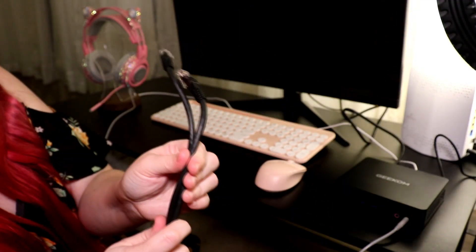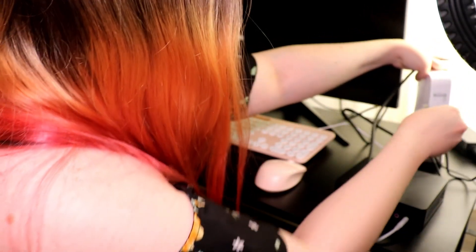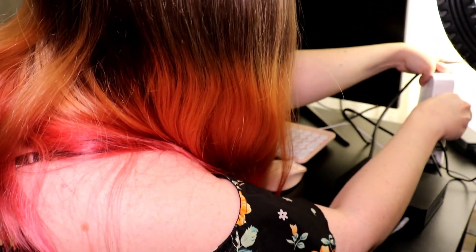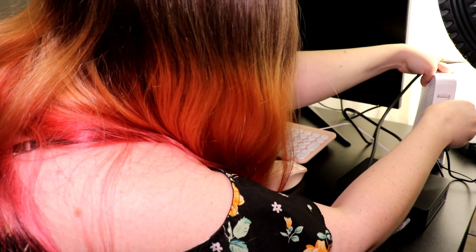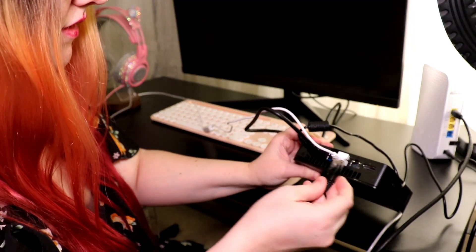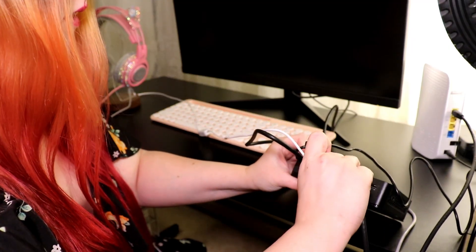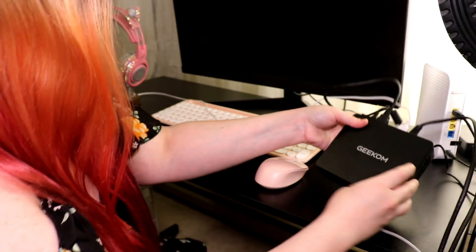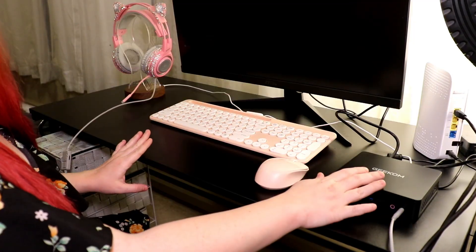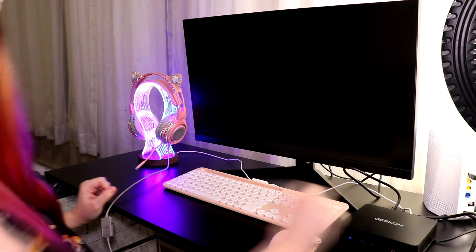I also have an ethernet cable, which I like to use to directly plug into the internet. So I'm going to plug it into my Wi-Fi router right here, and then I'll plug it into the ethernet port on the back of the PC. There's our extremely capable mini PC — we're going to power it on and see how it does.